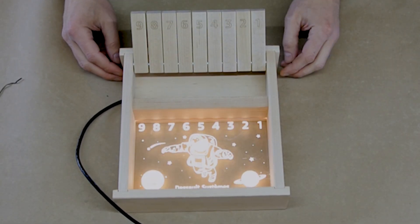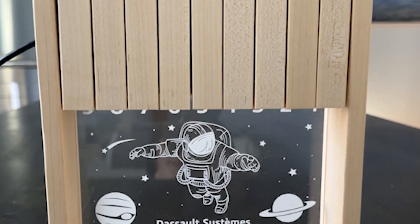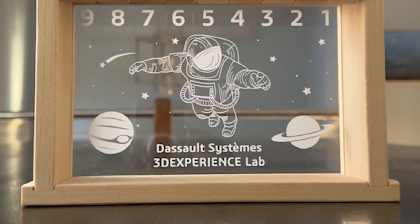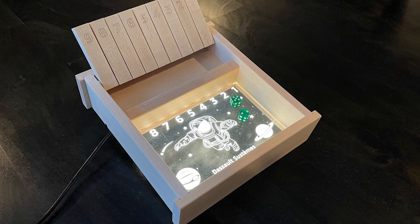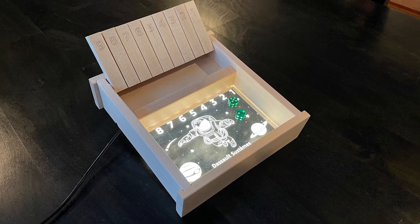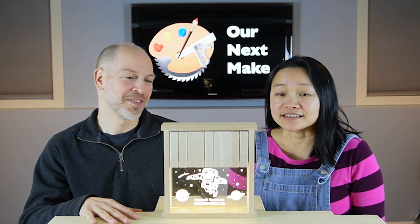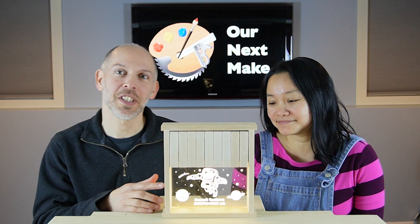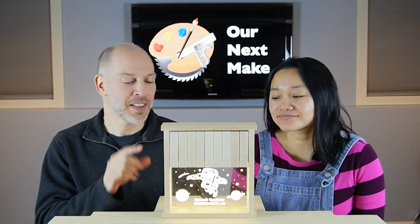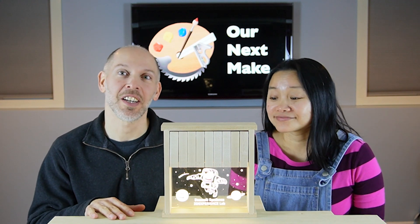Now let's see what the game looks like plugged in. That's awesome — I just love the look of edge-lit engraved acrylic. This was a great project. I agree. The simple lines and the beautiful maple make this an elegant design. Yeah, and I love how the acrylic came out. I love that it matches the NASA space theme and the subtle detail of reversing the numbers to mimic a countdown — I think that was a really nice touch.